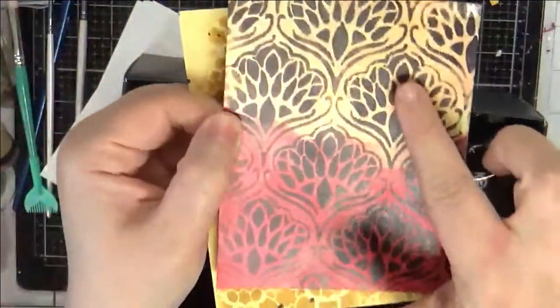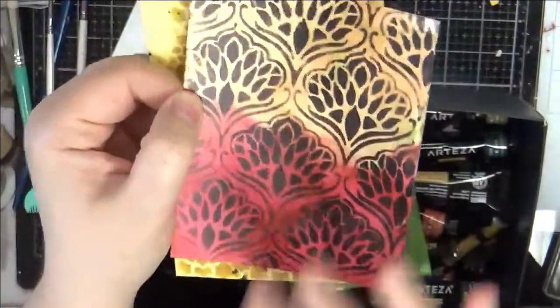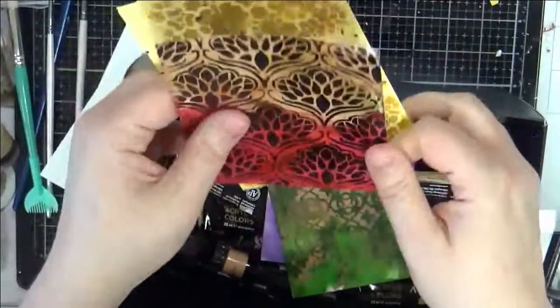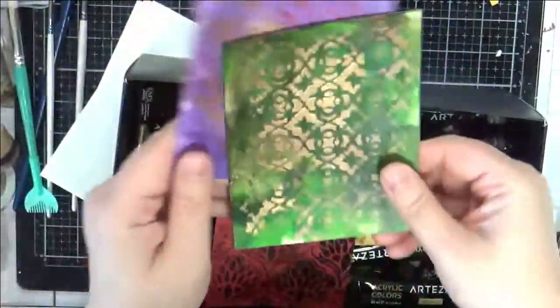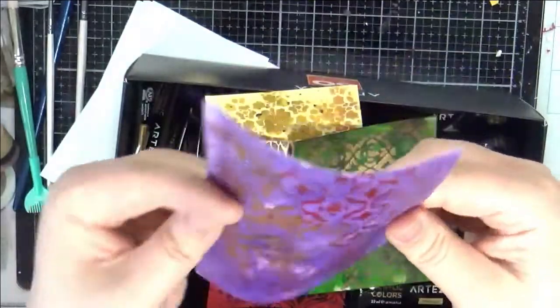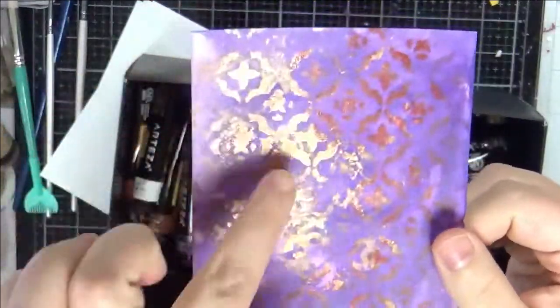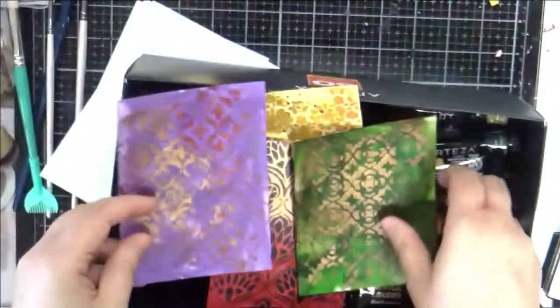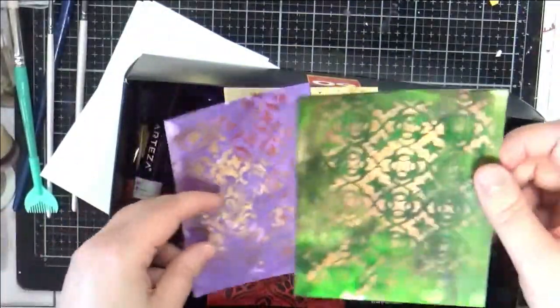You can lay a couple colors down and then stencil. What's nice about acrylic is it dries fairly quickly, so you don't have to wait a super long time. These two are probably my favorites — I did some acrylic paint and then with the stencil a couple different colors: a gold metallic and then sort of a rusty crimson orangey.